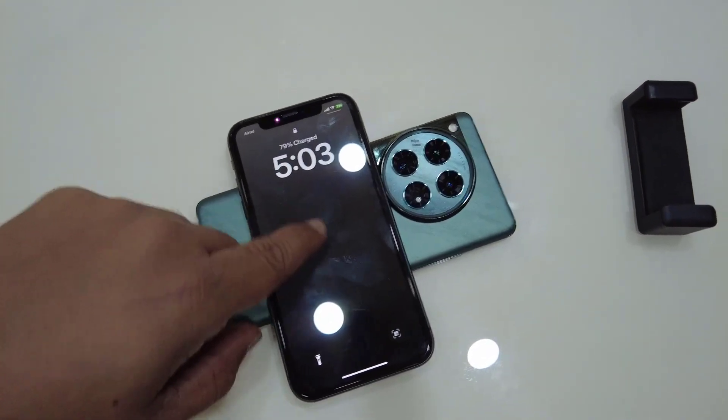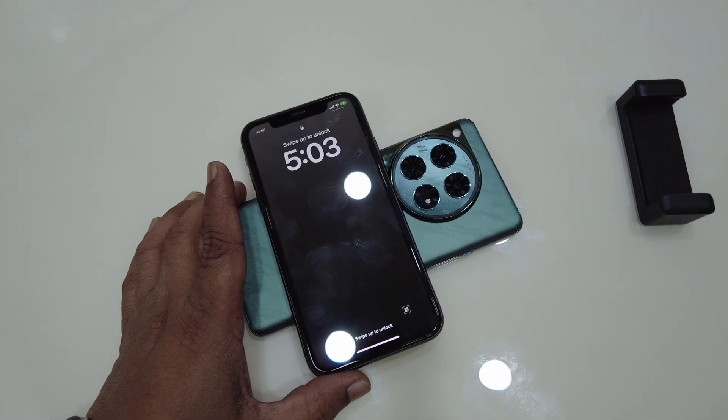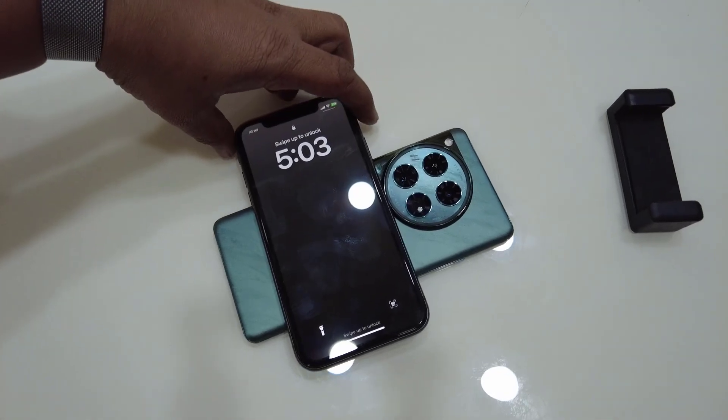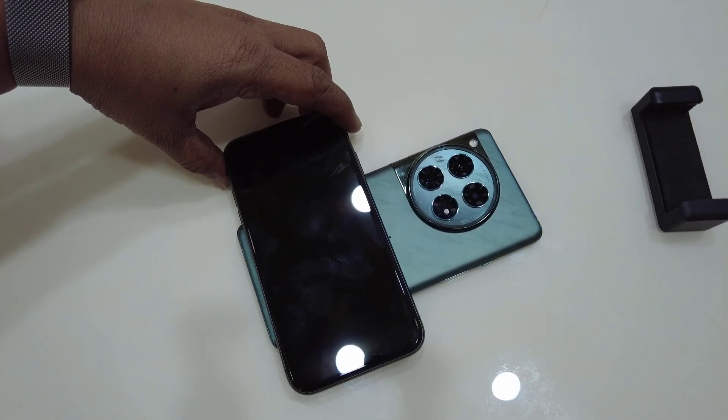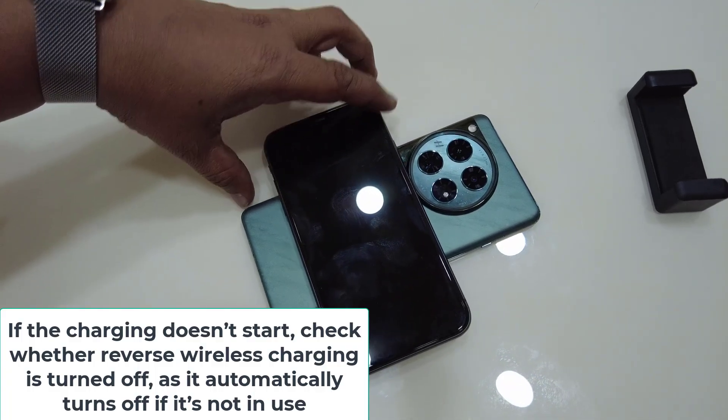If the charging does not start, move your phone or change the phone position. Set the correct position for wireless charging.